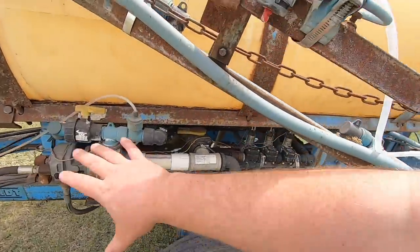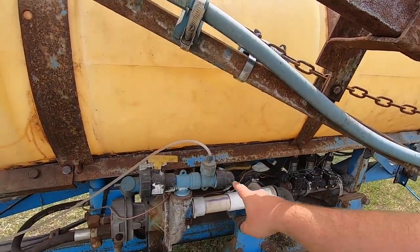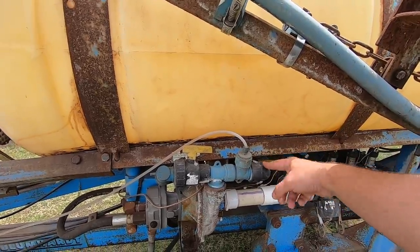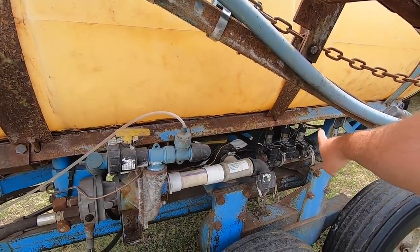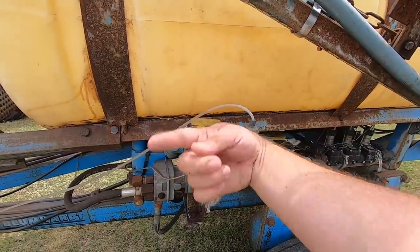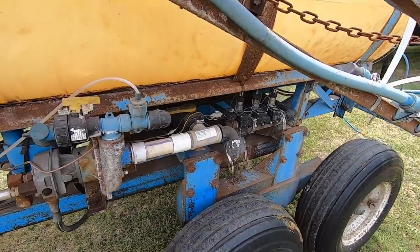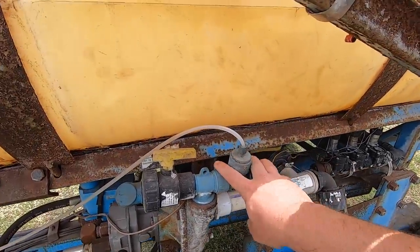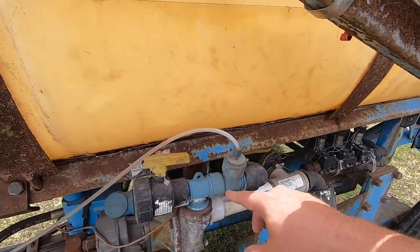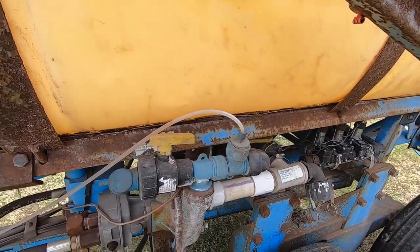So this is the initial setup — pressure line going into the monitor, this is the feed side to our three solenoids for the three boom sections, and this line feeds the agitator back into the tank to stir it. I need to take this side apart, plumb the new regulator in here, and mount this on the back side of that regulator — that's my theory anyway.